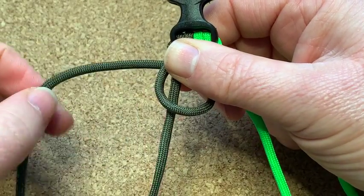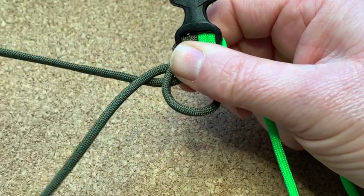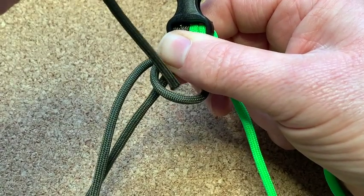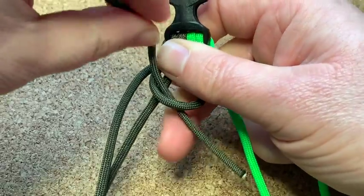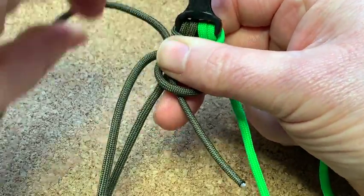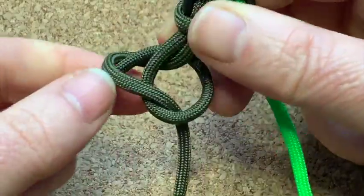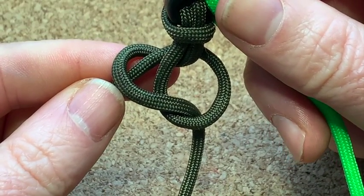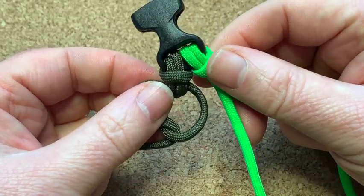Now this inside cord is going to go behind this one, and then the end is going to go down through that loop. You end up with something like that.